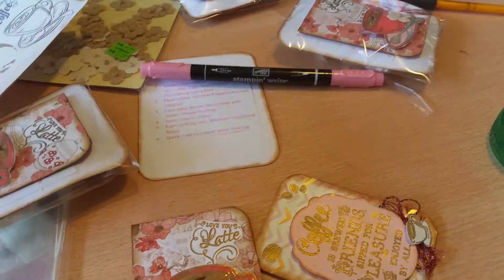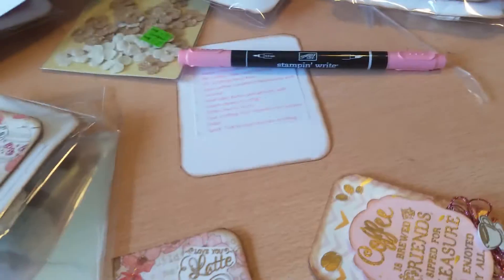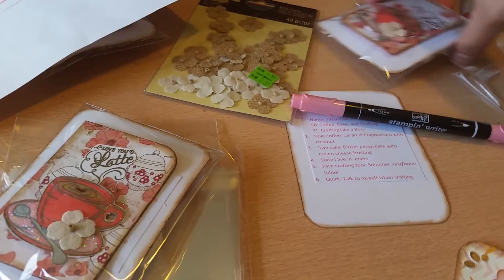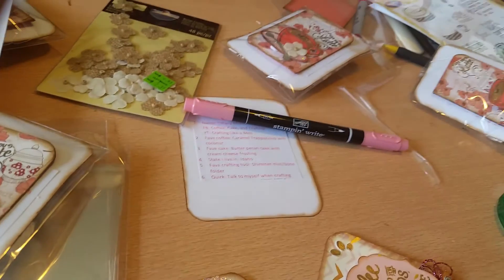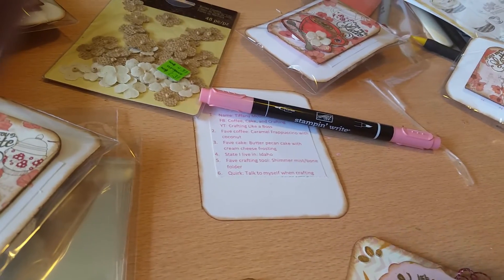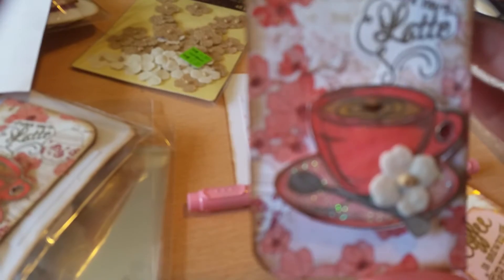I tried it a couple of ways. On the one I kept for myself I stamped the 'Love You Latte' in black — it looked okay but wasn't my favorite. Then I tried gold on acetate and put it on a white backing, which looked really nice but was a lot of work and it was hard to keep the acetate from melting. So in the end I just stamped it directly on white and embossed it on white, and I think it looked really good.